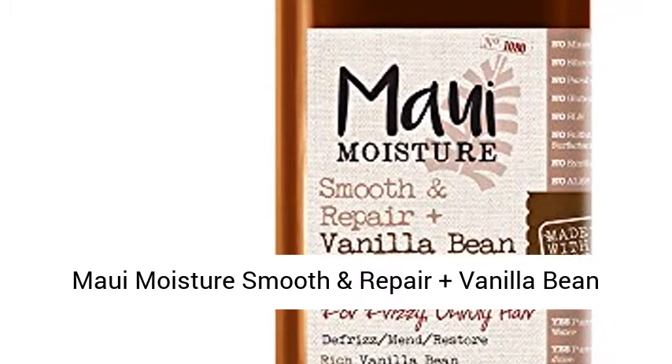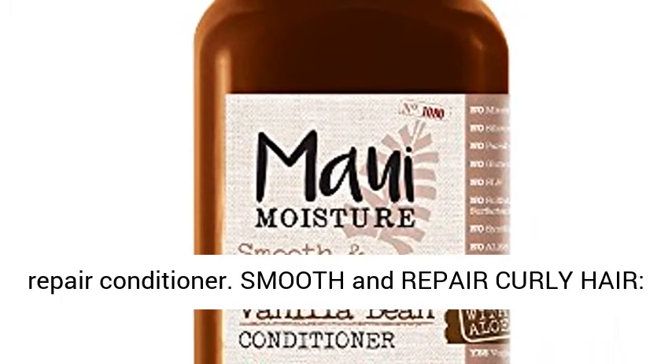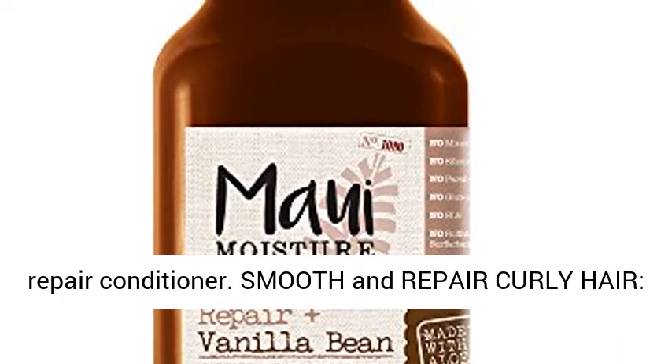Maui Moisture Smooth and Repair Plus Vanilla Bean Conditioner, 13 oz. Hydrating Vanilla Bean Repair Conditioner. Smooth and Repair Curly Hair.